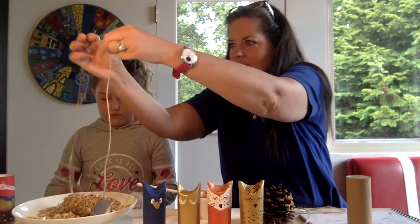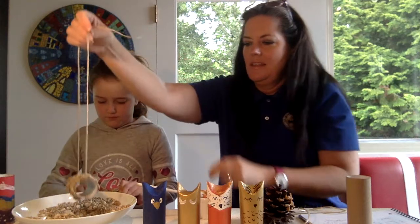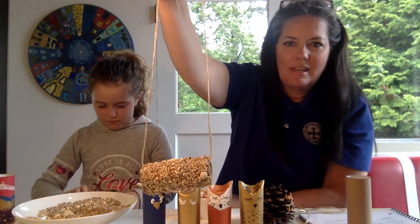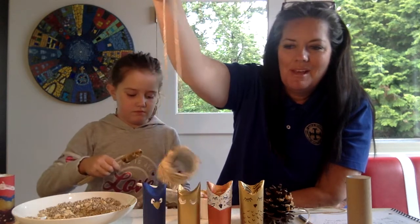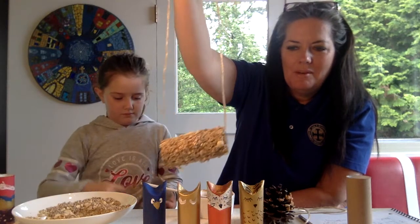You tie a little knot in it and then you can hang it from the branch of a tree. What I like about this one is that the birds can perch on it while they eat. I would definitely hang it high enough or far enough out on a branch that hopefully the squirrels won't get it. That's one way to make a really easy, really quick bird feeder.